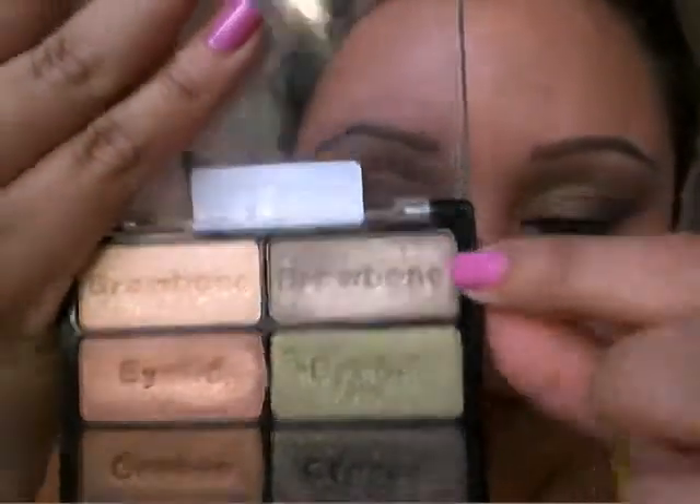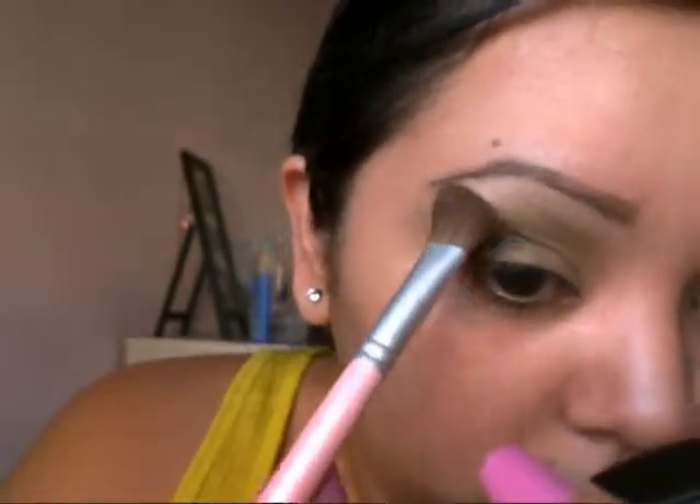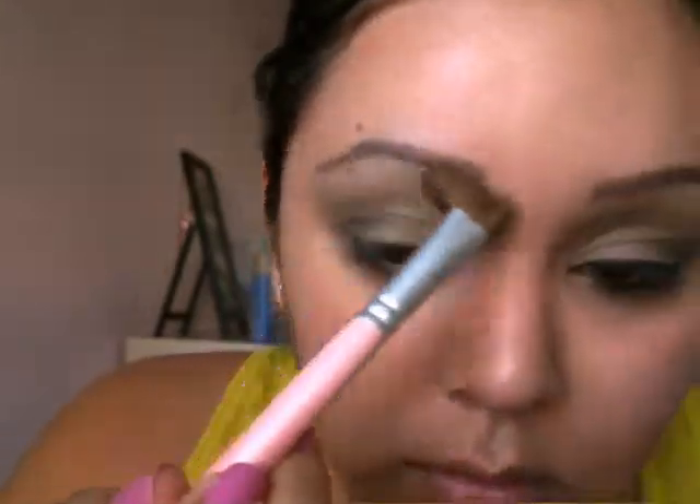I'm taking a highlight from the palette — you can use whatever highlight you have — and I'm just going to apply that to my brow bone and blend that with everything else.